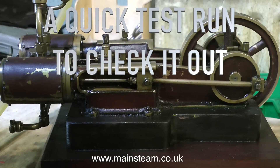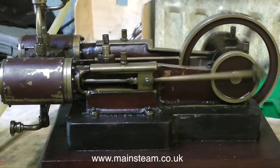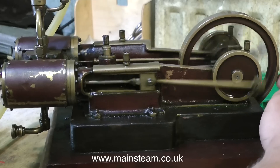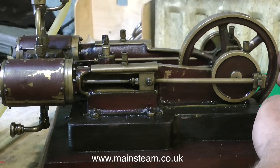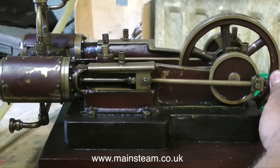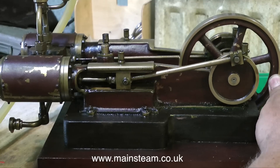The first thing to do is to give it a quick run to check it out, and it seems to run quite well. It's not really in very bad condition, this engine. The only main problem with it is no power. With even very slight pressure on the flywheel the engine refuses to turn over, and you can clearly hear the compressed air blowing past the pistons or maybe the valves, so this will have to be looked into.